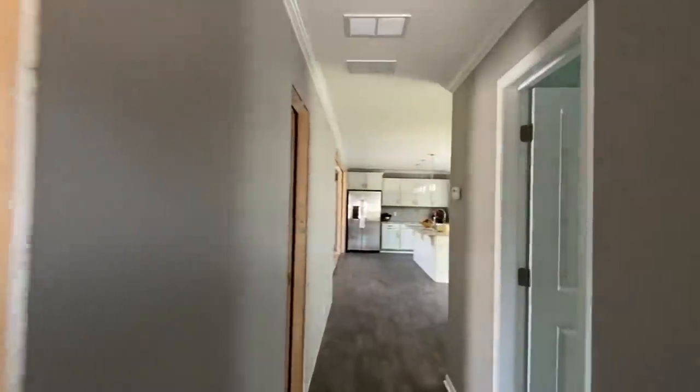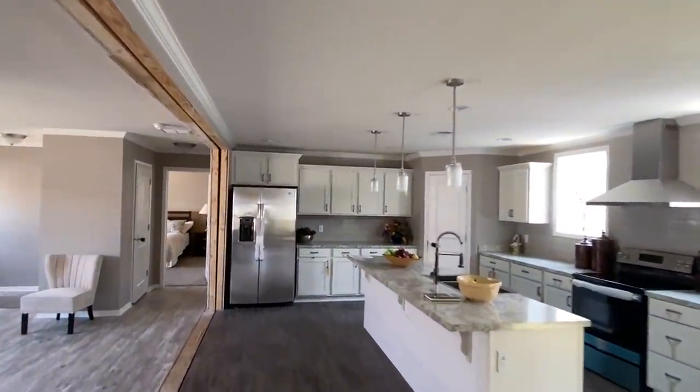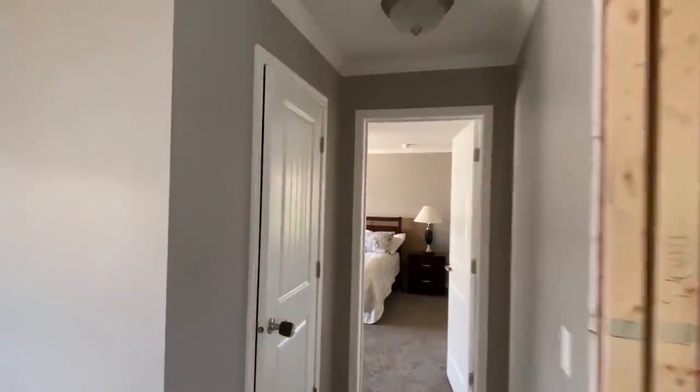Now let's go down here - the moment everyone's been waiting on. Let's go. We did not look in this closet - it's a good little coat closet. Good to have right here in your living area right before you step in.